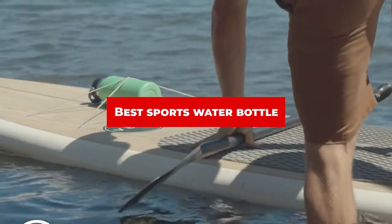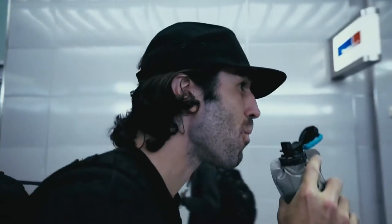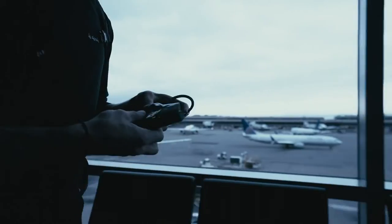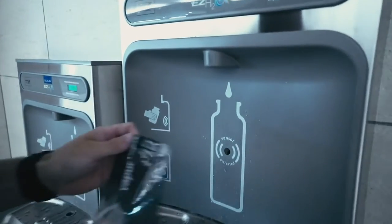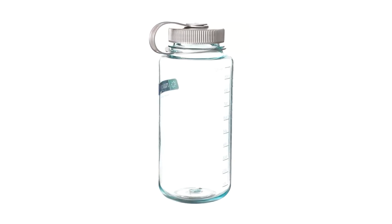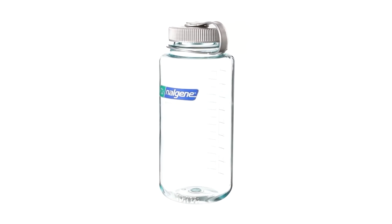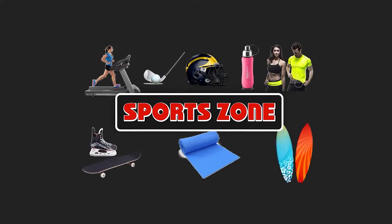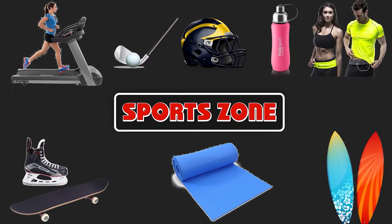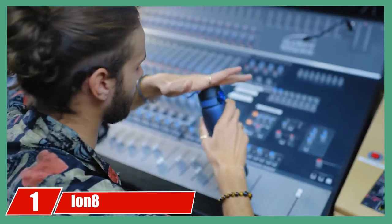If you're looking for the best sports water bottle, here's a list you must see. We made this list based on our personal preferences, sorted based on features, prices, quality, durability, reputation of the manufacturers, and customer feedback. We've also included options for every type of customer, so let's get started.